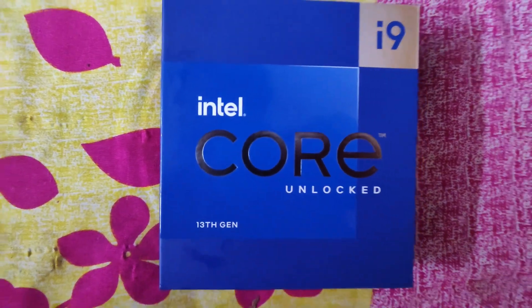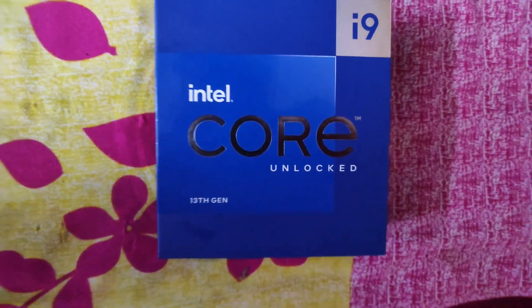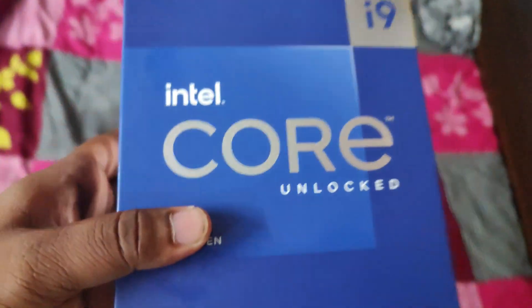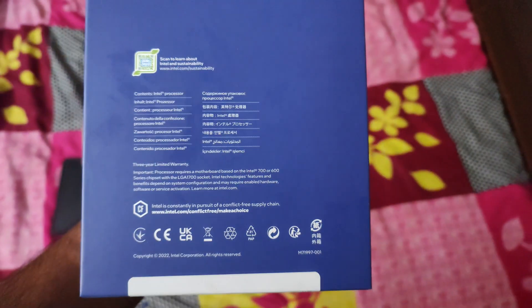Hello guys, today we are going to see the i9 13900K processor review. This is the latest 13th gen processor and the beast of 2022. We will check the review of this processor today with gaming.